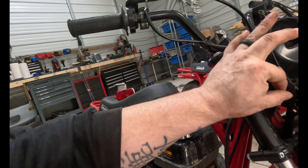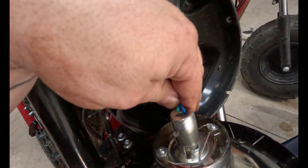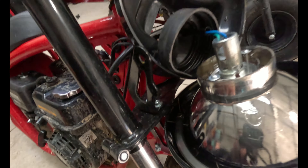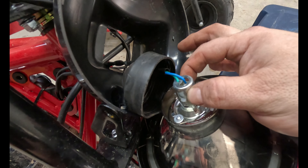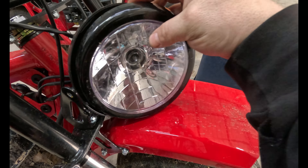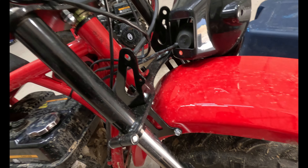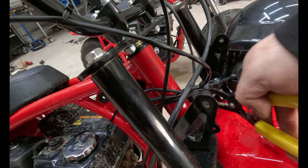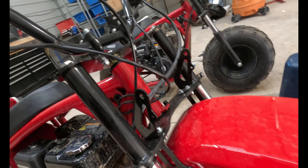Once you take the two main 10-millimeter bolts out, you've got two Phillips heads that come out too, then you've got this housing here. This housing is what you're going to end up cutting. There's a metal bracket here that actually holds in the headlight housing. If you were to change the bulb, you'd take this out and pop the bulb in and out that way, but we're not going to do that because we're getting rid of it completely. I'm just going to cut it right here like so.